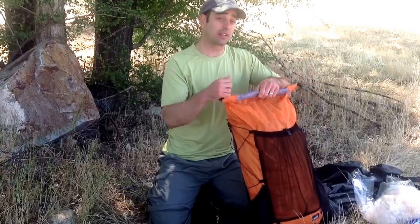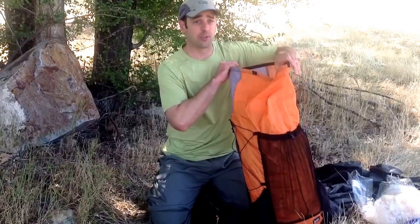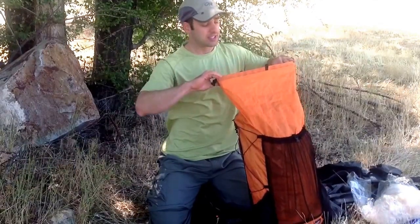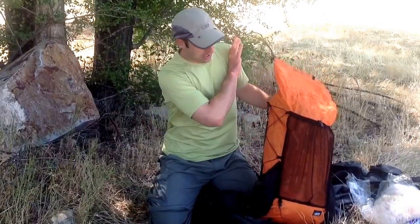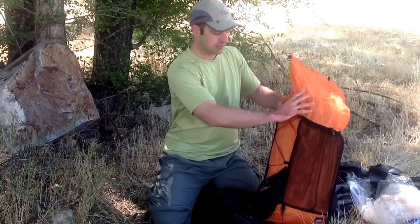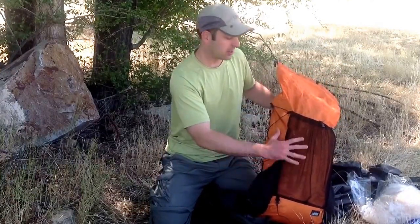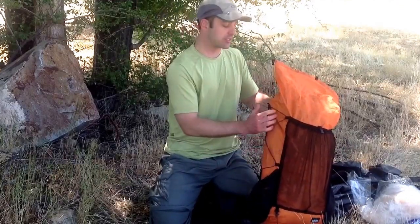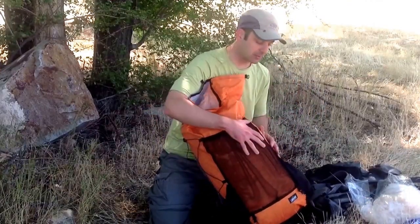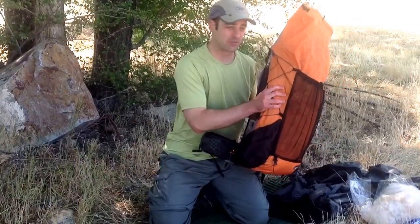It also has taped seams, so the pack is also waterproof. Even though it's waterproof, I still bring a liner bag. Generally, a trash compactor bag is the preferred choice for a liner — it's only around 2 ounces. I also don't bring a lot of stuff sacks. I use the pillow system, which basically means I just stuff everything and use all the items in the pack to fill out the volume. You want all the volume to be taken up so you can use the side compression straps. That's what creates a stable suspension of your pack.